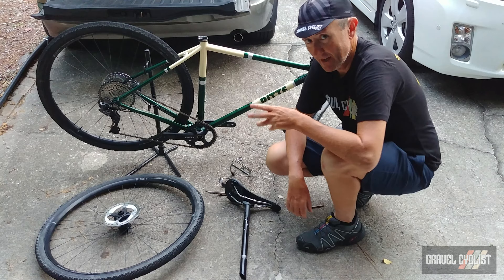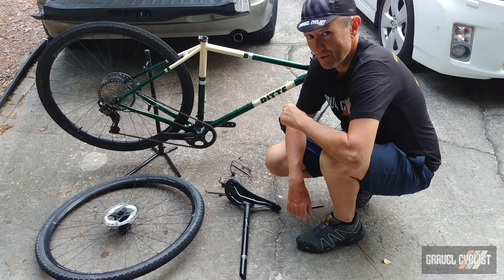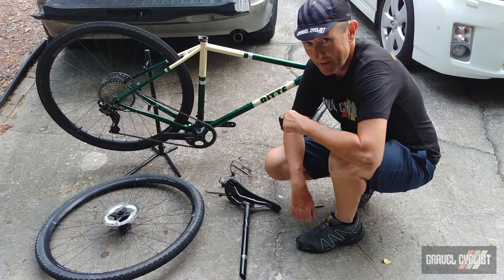In between now and the review video appearing, be sure to follow the Gravel Cyclist Instagram account and like the Gravel Cyclist Facebook page — I like to show teaser images of the bikes during the review process. Thank you for watching. If you haven't already, please subscribe to the Gravel Cyclist YouTube channel and don't forget to click the bell button to be notified of future videos as they appear on the channel. I'll see you in the next video.